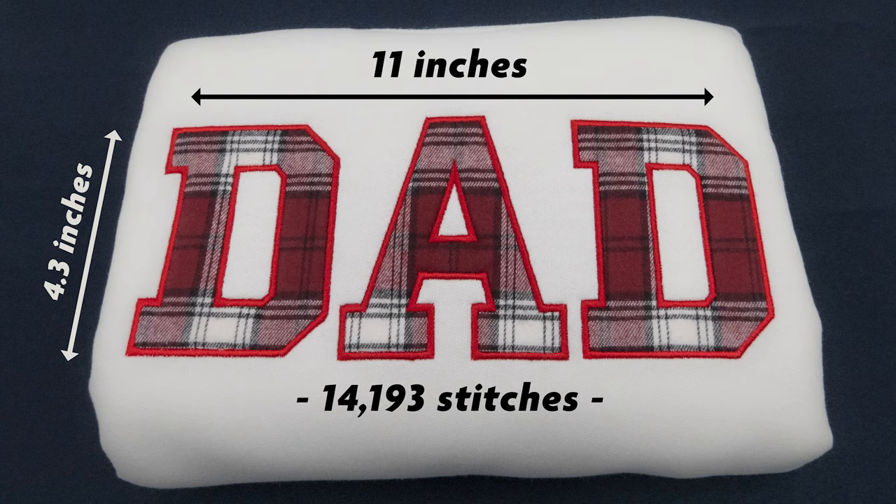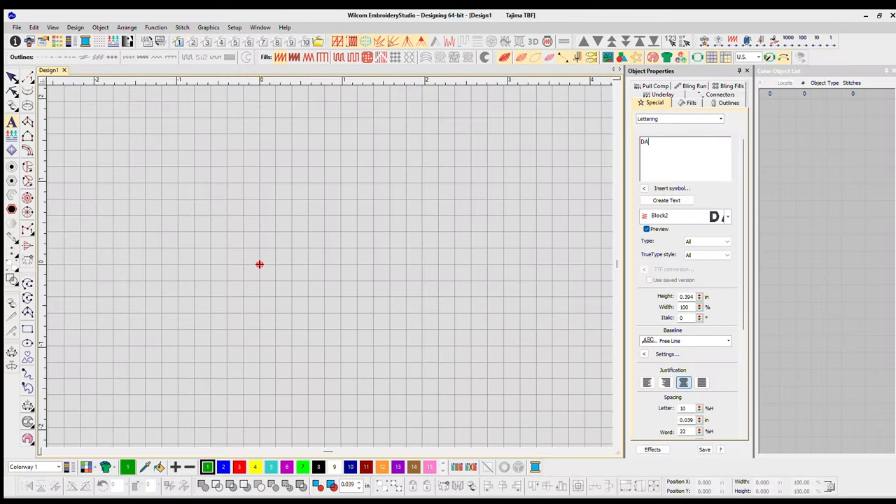In today's video I'm going to show you my five-step process with applique. This file is available for free download, so feel free to follow along. Here are the specs of the final stitch out.